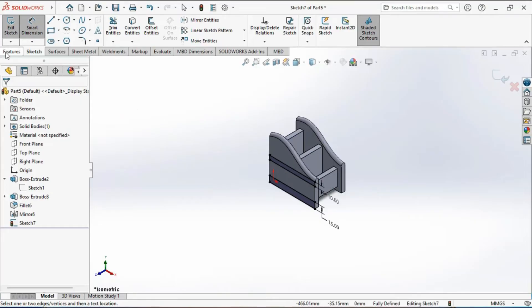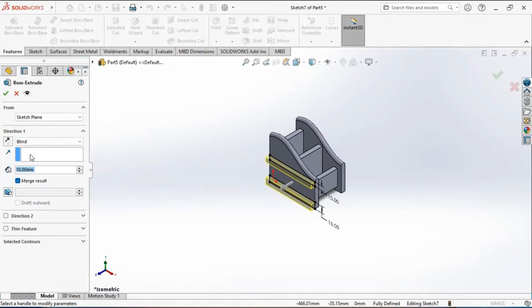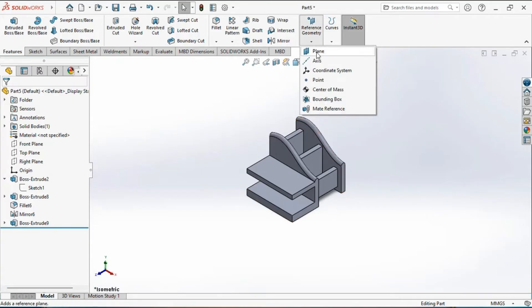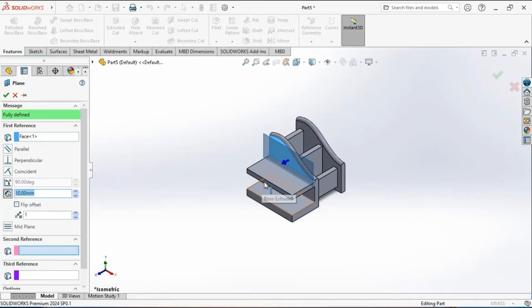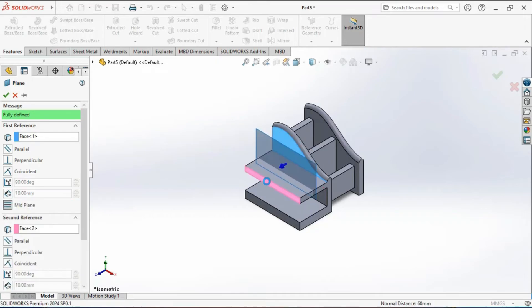Go to the feature tab, activate the extrude boss tool, and extrude the sketch to a depth of 60 mm. The preview of the extruded feature appears — click on the green tick mark. Now we need to create a reference plane. Go to reference geometry, select plane, click on this face and this one. A preview of the reference plane in the middle appears — click on the green tick mark to confirm.